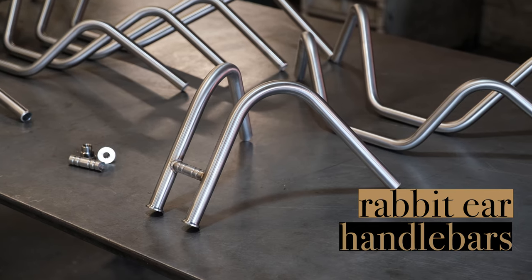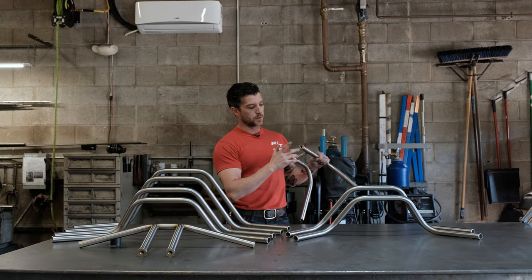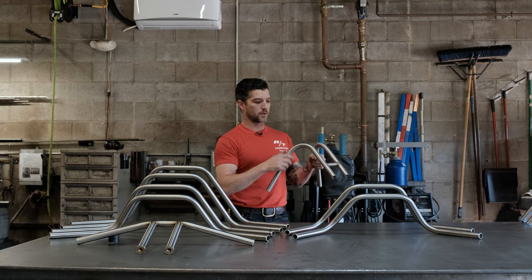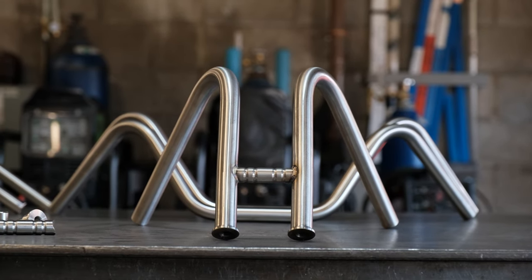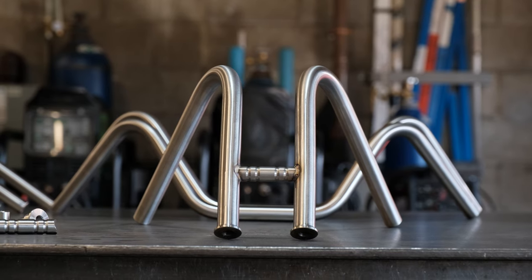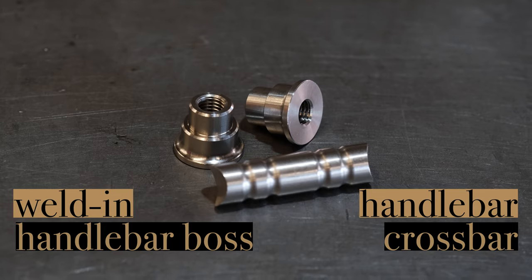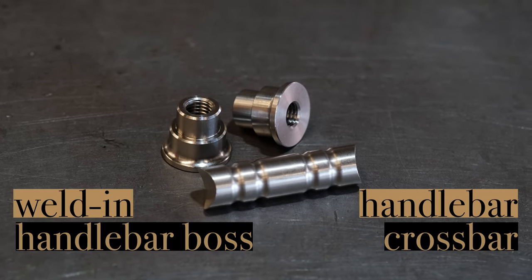Last but not least, these are our rabbit ear handlebars. You do not need your existing riser clamps — you can use threaded bungs that come already pre-welded into these handlebars. When we were initially designing these, we wanted to make them slightly different than the rest of the rabbit ears, so that's when we came out with this custom machined crossbar. If you want to make your own bars, we also sell this crossbar and these bungs on our website.